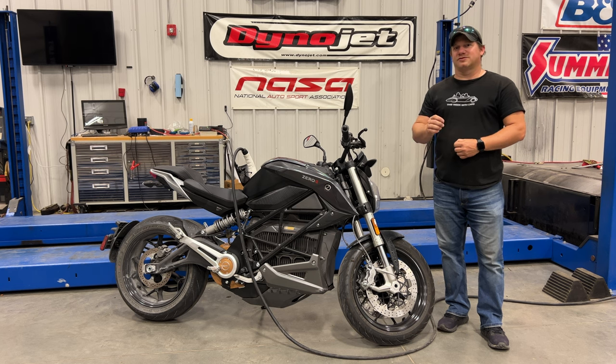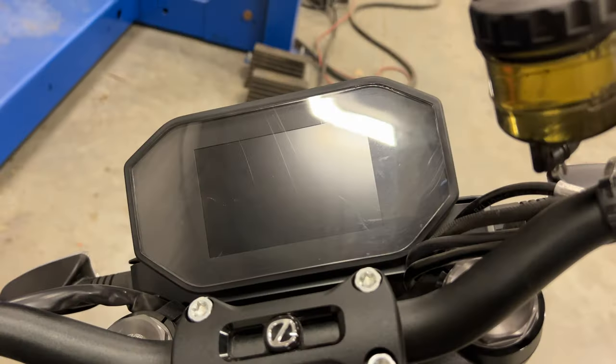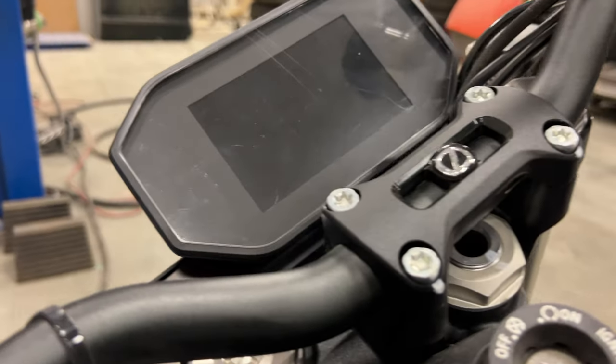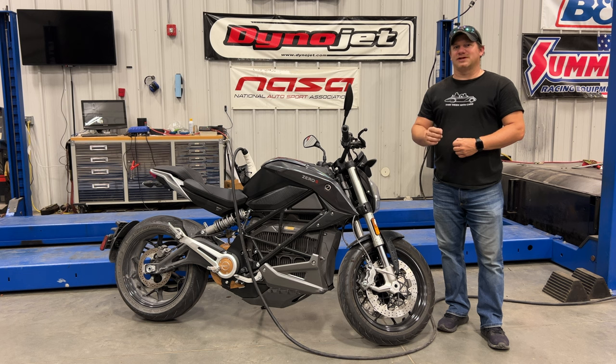The next noticeable issue is that the screen scratches very easily. Just wiping dust from typical riding can scratch the screen. I wish the screen had some kind of protector or was built from a less scratch-prone material.